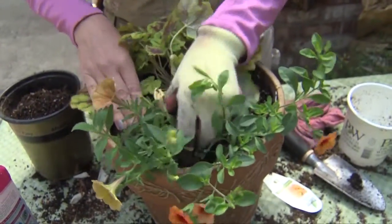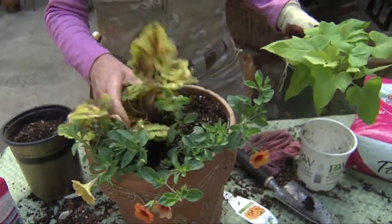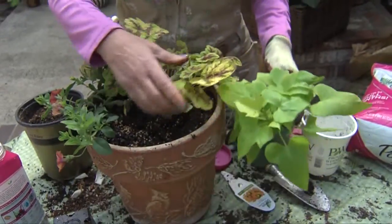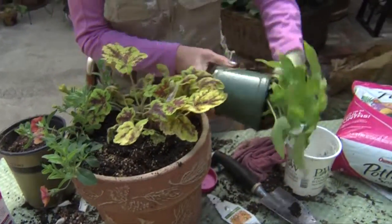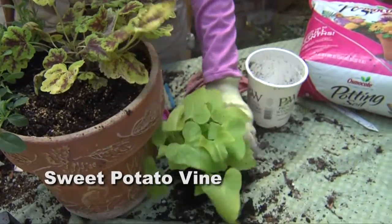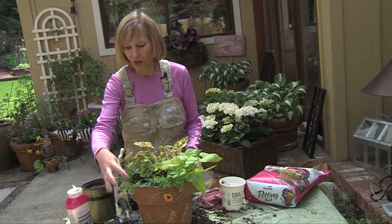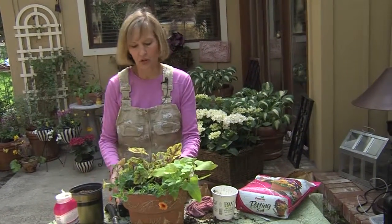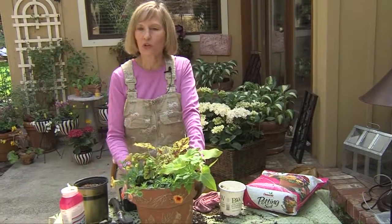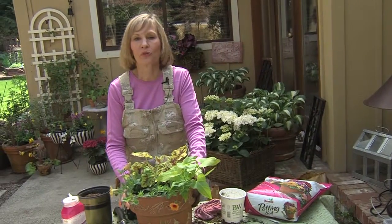This is another Calibrachoa petunia hybrid. That looks probably full enough, but because I've got some room and I want lots of color, I'm going to add this sweet potato vine. So there — with just four plants in a two-gallon pot, staying with one color family — the lime green, the oranges, and the russets — and choosing a pot in that same color family, in a very short amount of time we've got a great container garden for a small space.